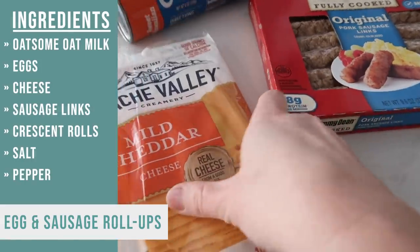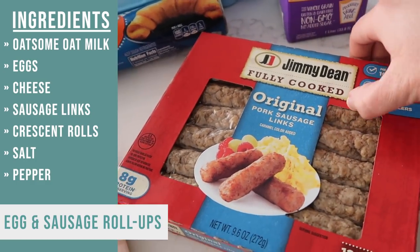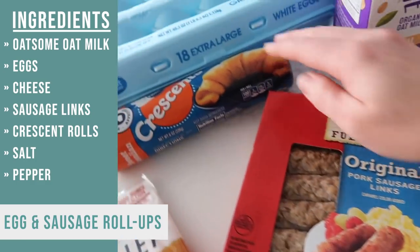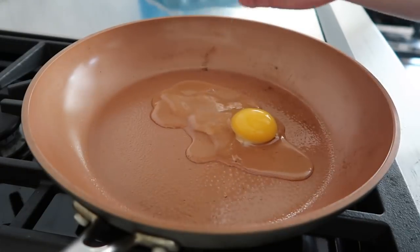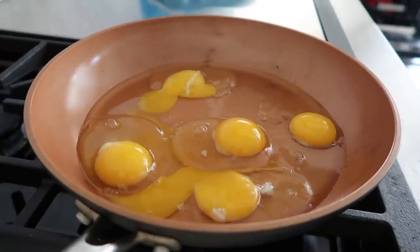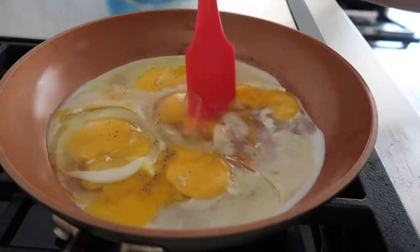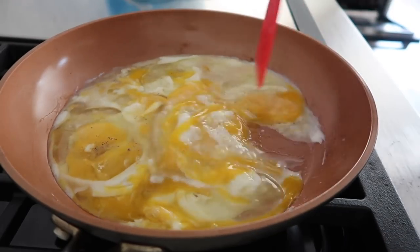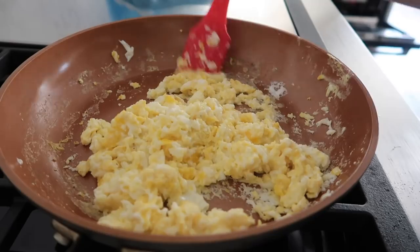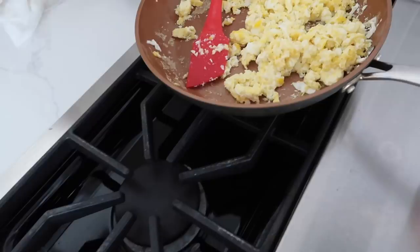The next recipe I'm making is egg and sausage roll-ups. You'll need some cheddar cheese, some already-cooked sausage — which just makes life easier — some crescents, eggs, and a little bit of Oatsome. Start by cracking five eggs into the skillet with a little Oatsome milk and some salt and pepper, then scramble them up. Mix everything together until the eggs are cooked to your liking — I like mine all the way cooked. Once cooked, turn off the heat and move them so they don't overcook.